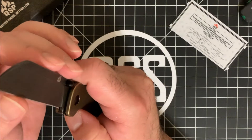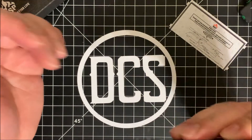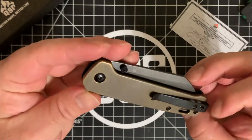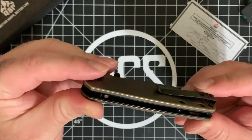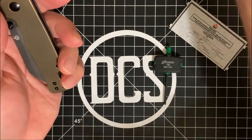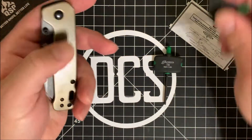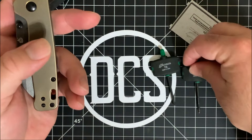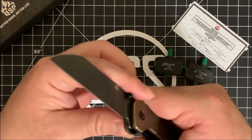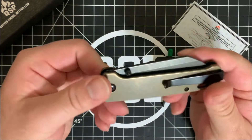The blade shape is good to go — it comes with a nice edge right out of the box, a nice thin edge and grind. With some manipulation you can work the action very easily. It's fairly easy to take apart — just make sure you have a T8 bit as well as a T6 bit. Keep both on hand and you can go ahead and take this apart.